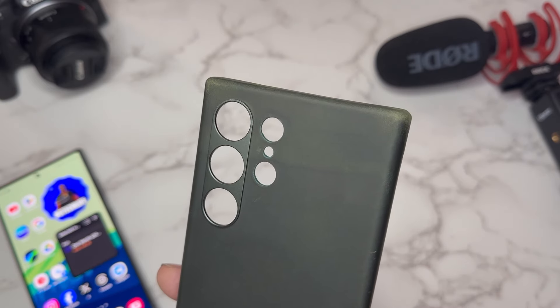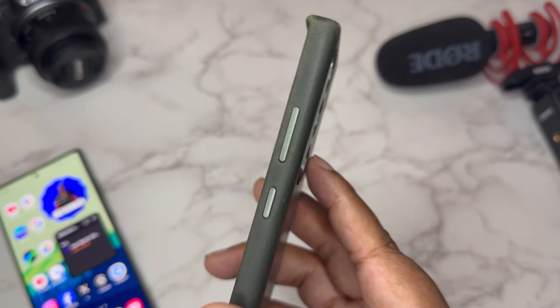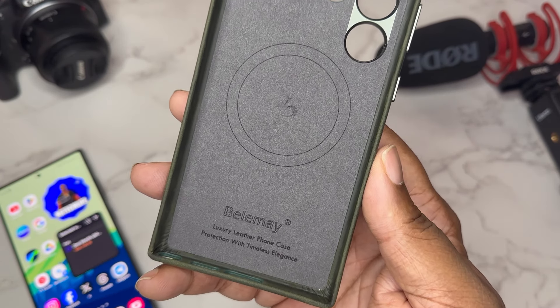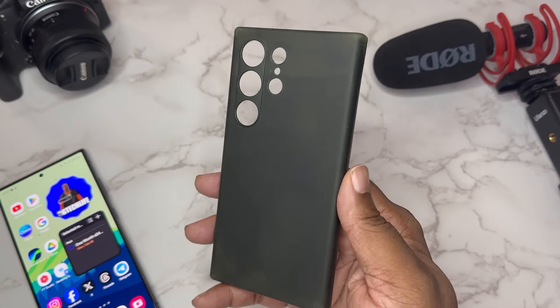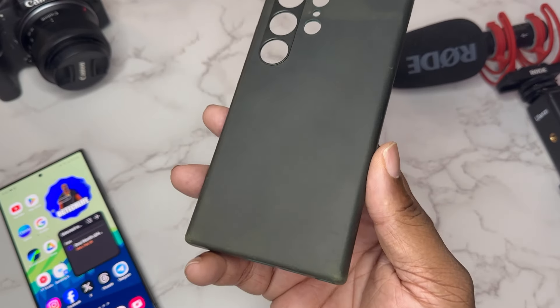You still got some raised-up protection around your main camera sensors, a metal button press, and MagSafe powers. As you can see on the box: 'Belemay luxury leather phone case — protection with timeless elegance.' It's definitely a stiff case, but this leather looks really good. Let me go ahead and smell it.